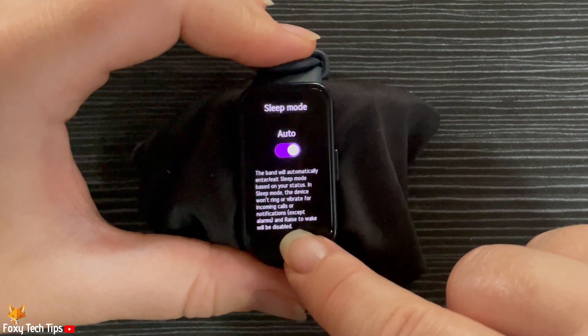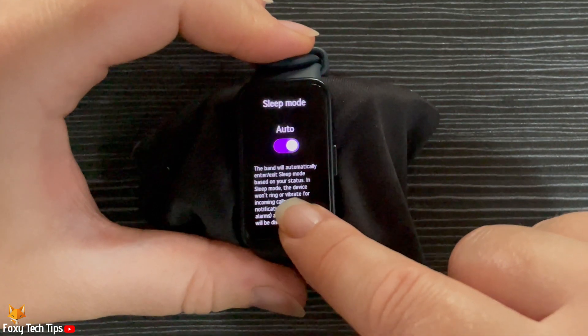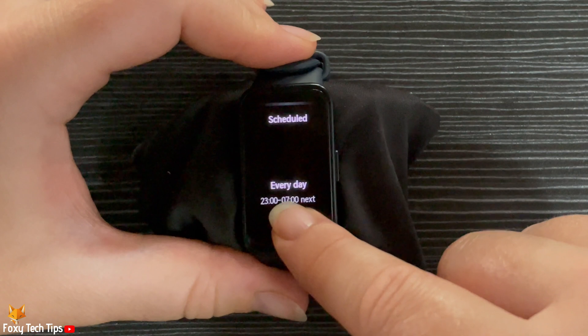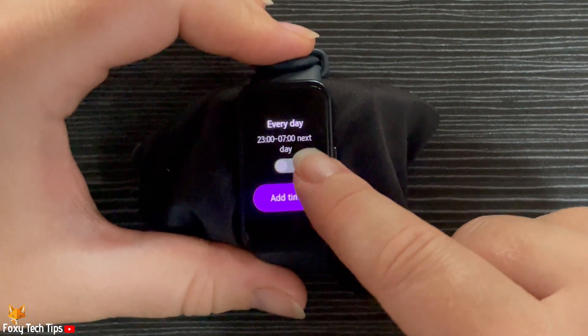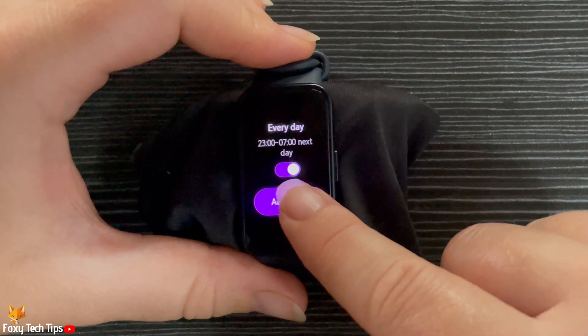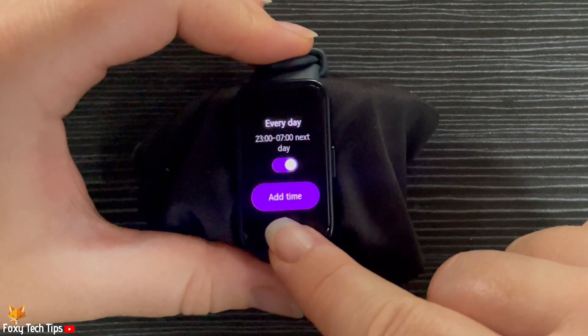You can also have sleep mode turn on on a schedule. To do this, scroll down and turn on the toggle below Scheduled. You can tap Add Time to change the time of the schedule.